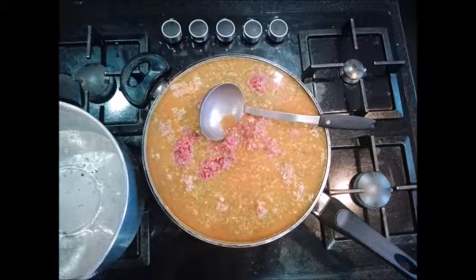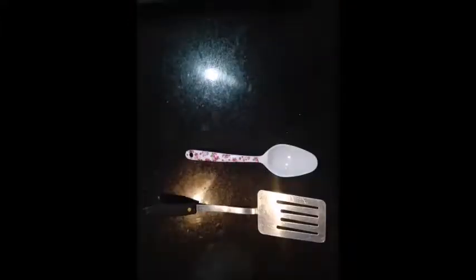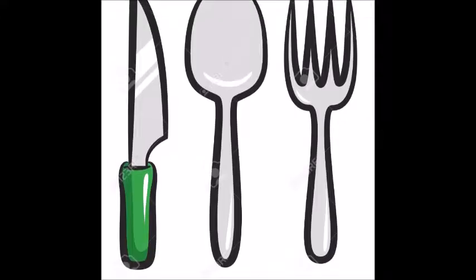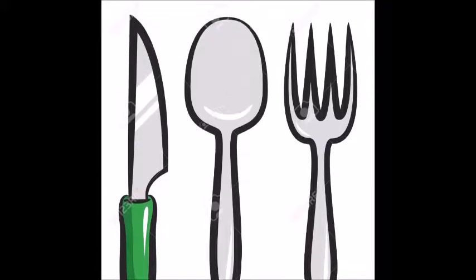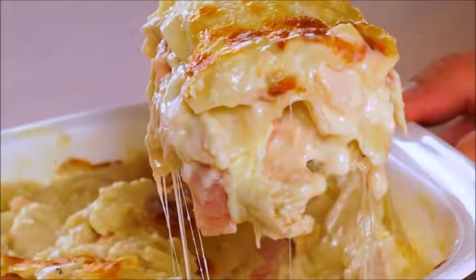Also, we need to cook the meat and pasta in a refractory mold for the lasagna, which you can find in the supermarket. In addition, we will need knives, spatula, spoon and fork. If you want to add more ingredients like chicken or other vegetables, you can do so by following the steps of this video.